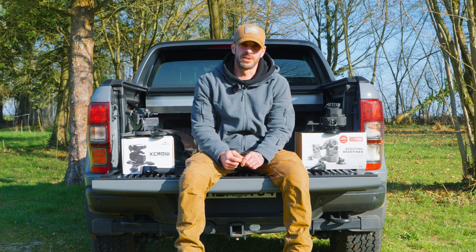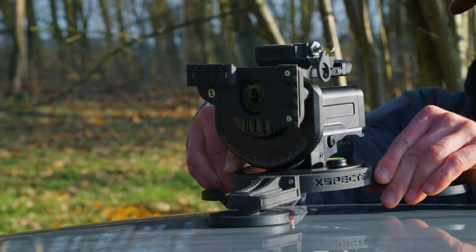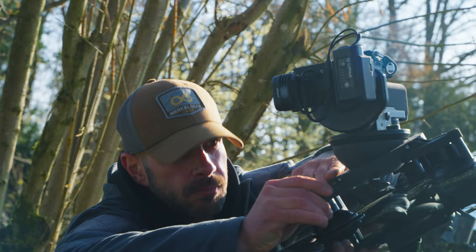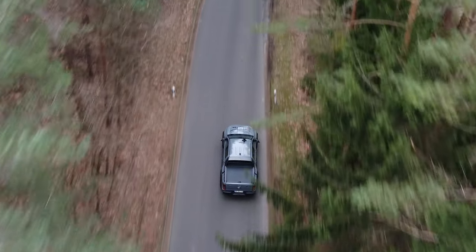What's up guys, this is Matthias from Expector. We are a manufacturer for carrier systems for thermal handheld devices, night vision, and cameras. Today I want to show you some of our new products.